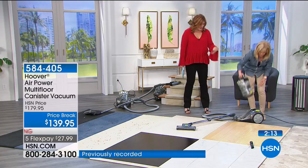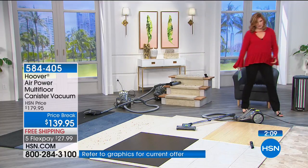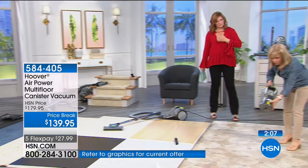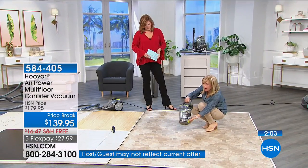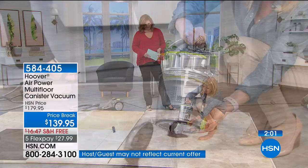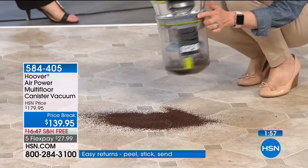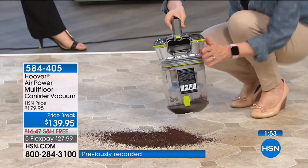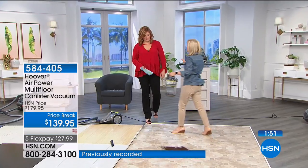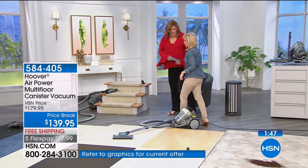One button — you pop the extra large bin down like this, shake it out, and you can take everything apart to clean it. You can see all the cyclones right here. That multi-cyclonic technology means even when the bin is full, you don't lose suction power. And look how easy — one touch button lifts the canister right off.